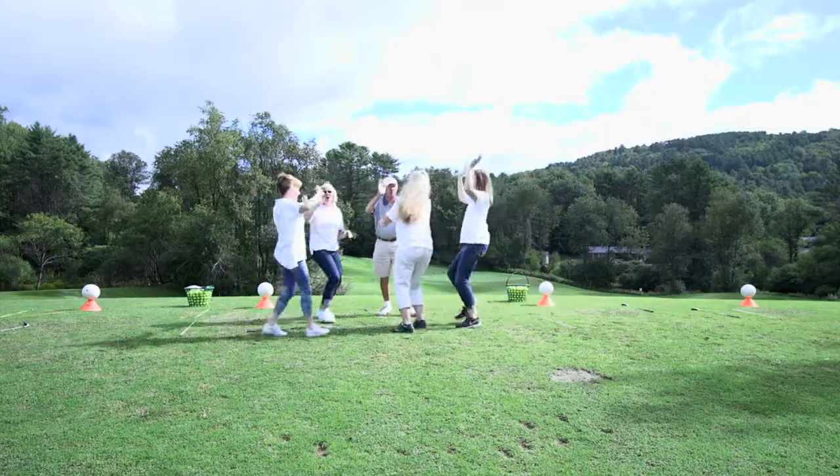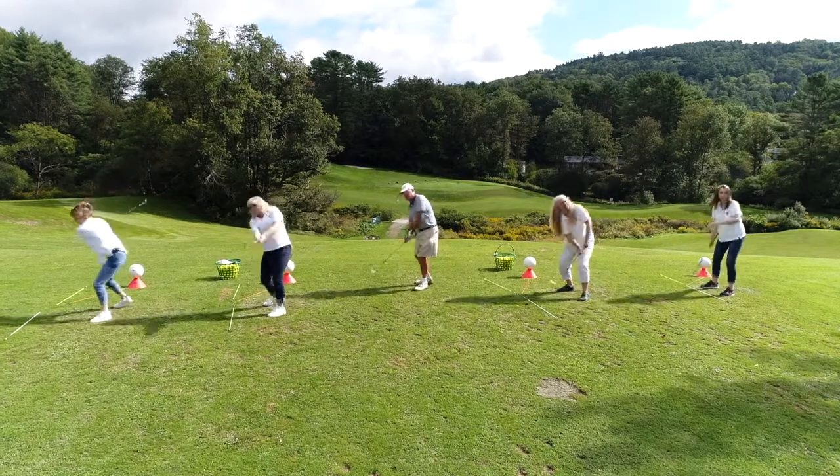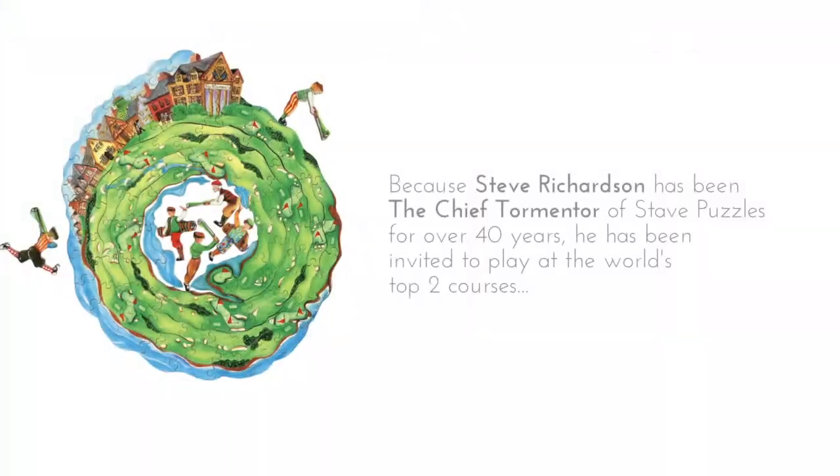It was unbelievable how many balls they hit — they got 80 to 90 percent of the balls airborne. I'm proud of you guys, you did great. There's no foul swing; the beginner swing worked for you guys perfectly.